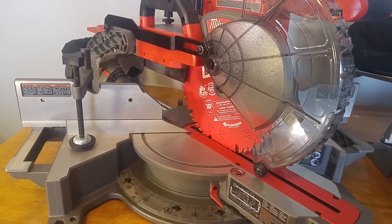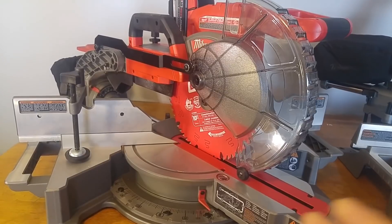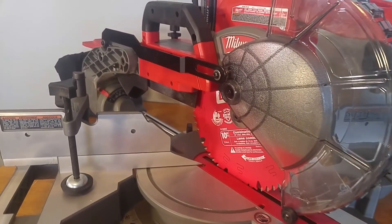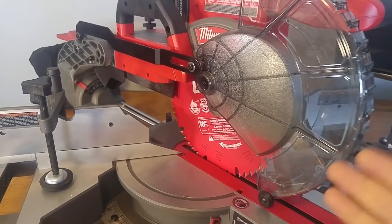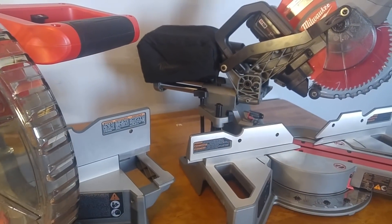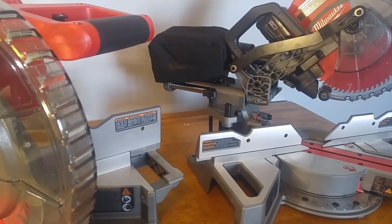A lot of people say that they didn't notice any head deflection — it may depend on the unit — but the design of the rails that are fully extended during chop really doesn't make that much sense. If they do redo this saw, I'm really sure that they're going to have a more traditional rail system coming out the back for a more stable, accurate cut.